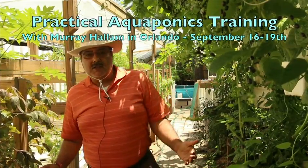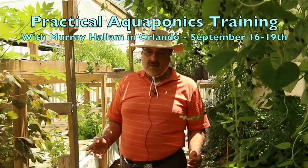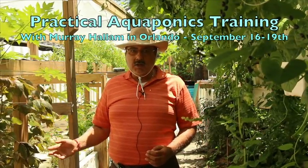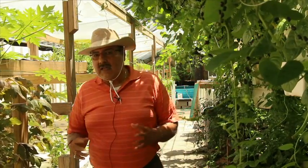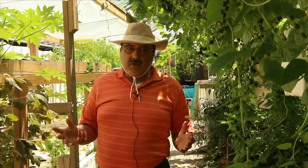At Sahib's Aquaponics, you're going to be learning a variety of growing methods, including deep water culture, shallow water culture, and vertical aquaponics, where we use vertigros, Babylon towers, sandwich towers, and a whole other variety of vertical growth.